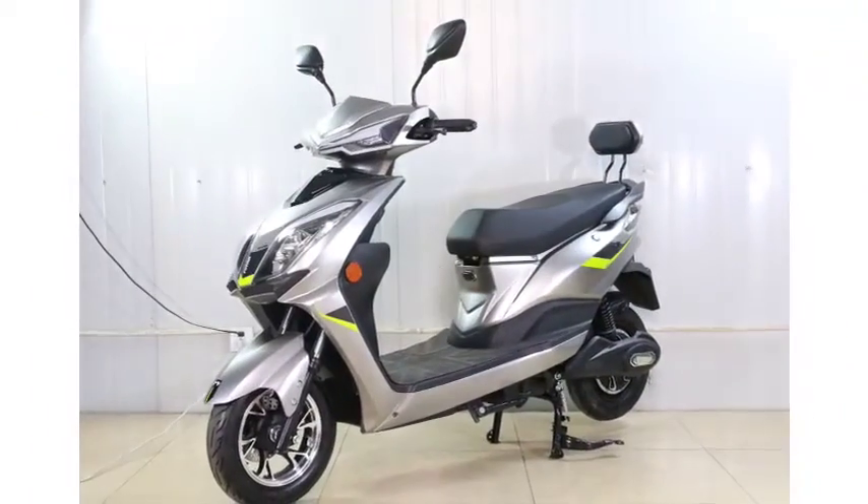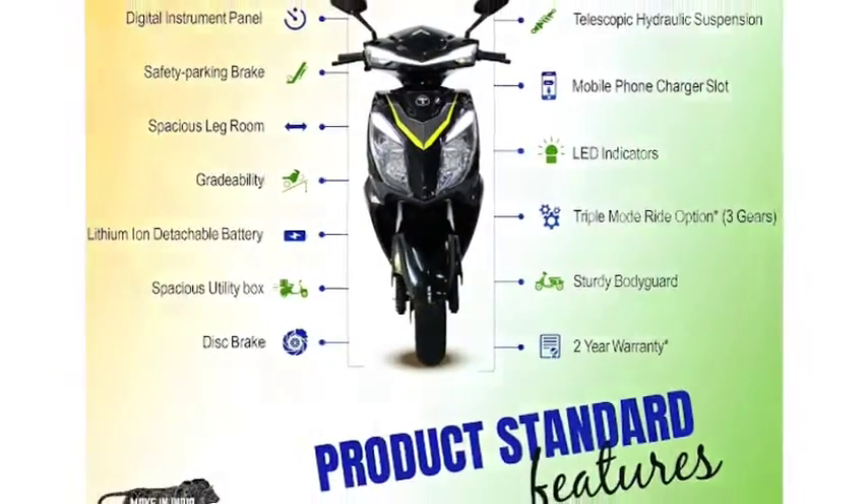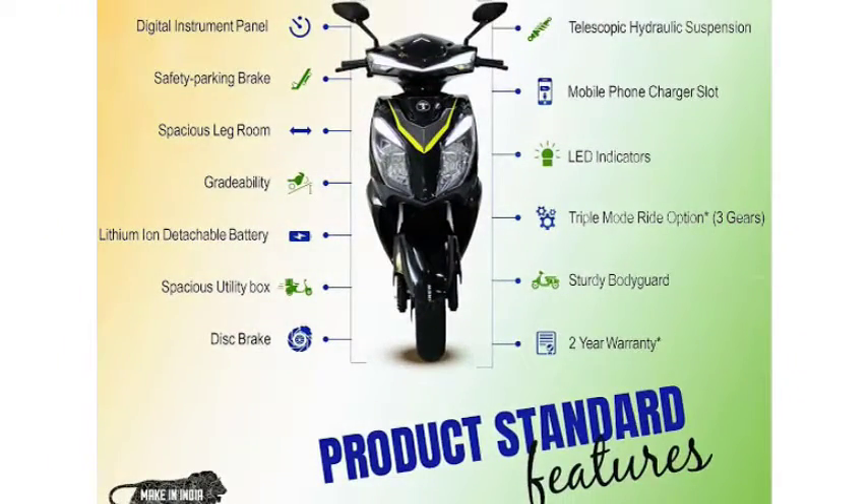The Teranga electric scooter comes with a 2-year battery warranty. The price of the Teranga Viam electric scooter is 72,000 rupees.